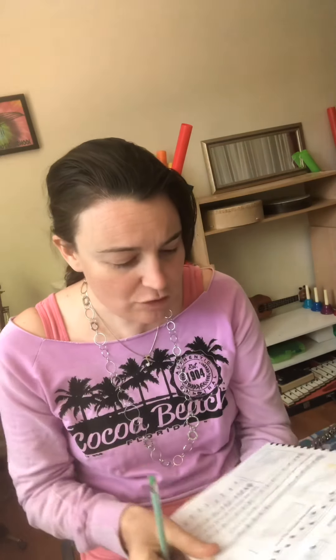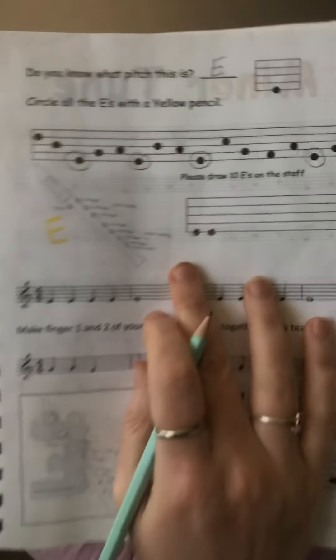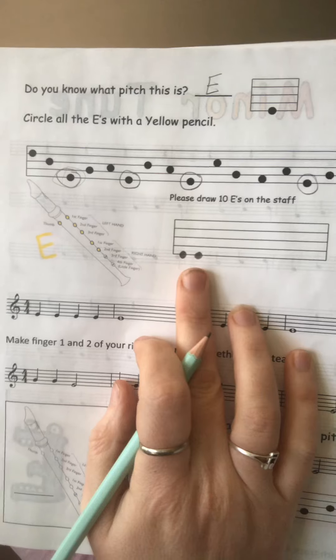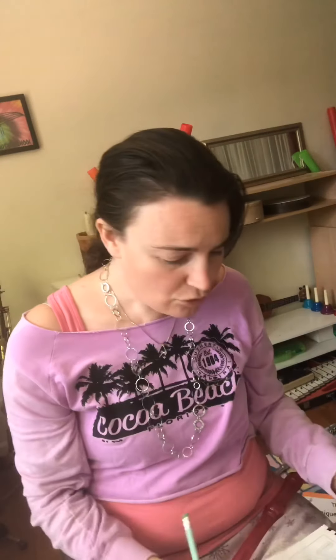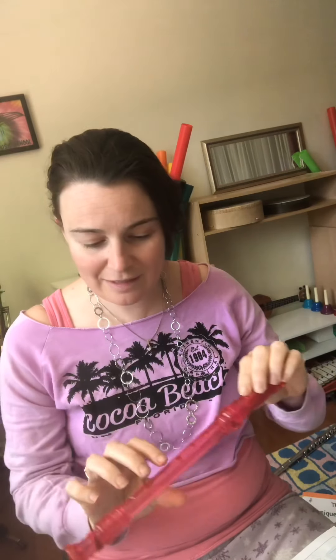Now it says please draw ten E's on the staff. Right here on this staff you're going to draw ten E's. I'm drawing them right on the bottom line right here — that's where the E's go. While you're drawing E's on your staff, I'm going to play an E so you can hear how it sounds. It sounds low.